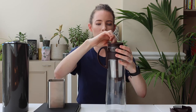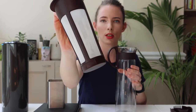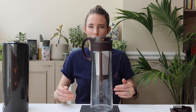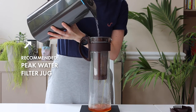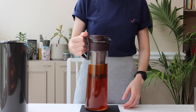Just going to pour this into the filter — you can see this is the filter for the Hario Mizudashi. Now I'm going to pour in a litre of water. So just pop the lid on, put it straight into the fridge and let it sit in there for 12 to 24 hours.